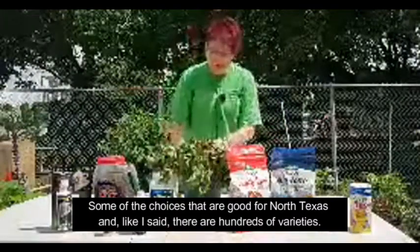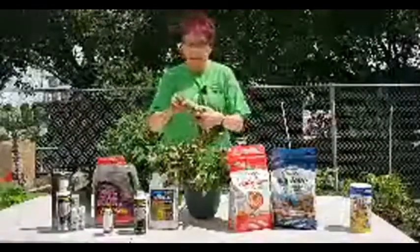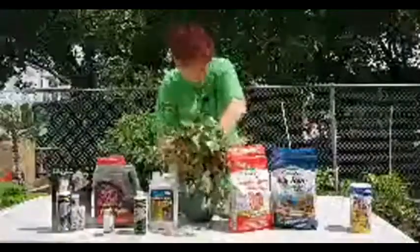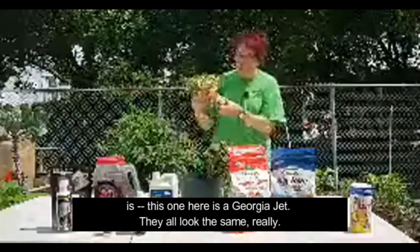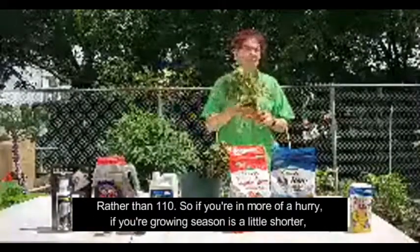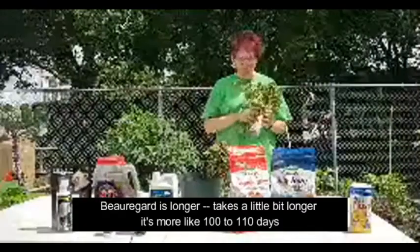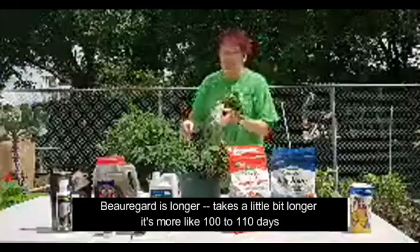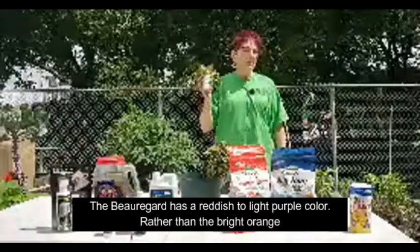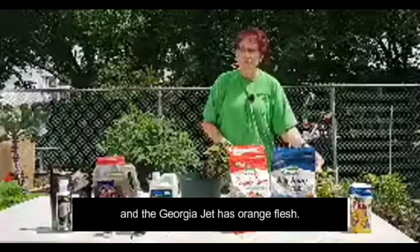Some good choices for North Texas — and there are hundreds of varieties, these are just the ones we have in stock right now. The Georgia Jet is a faster-growing variety that supposedly reaches maturity in about 90 days rather than 110. So if you're in more of a hurry or your growing season is shorter, this is a good variety to grow. Beauregard takes a little longer — more like 100 to 110 days — and has a reddish to light purple skin color rather than bright orange. The Georgia Jet has orange flesh.